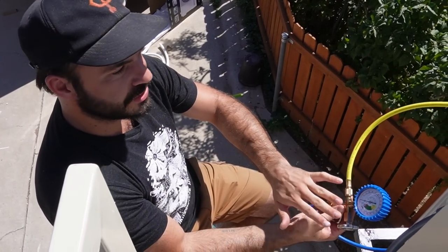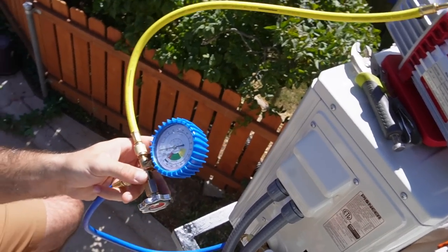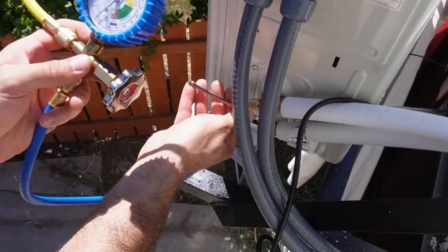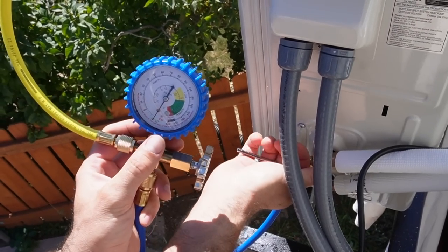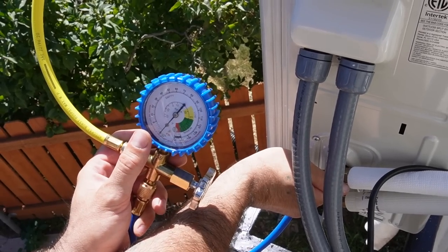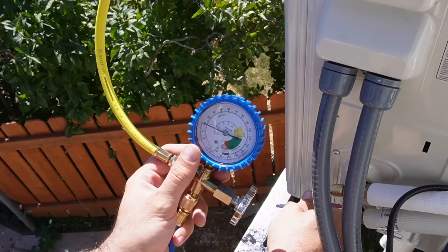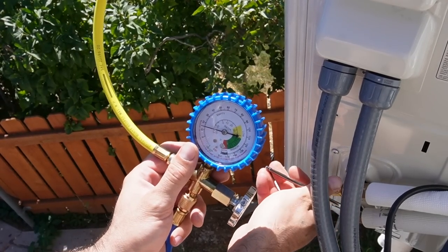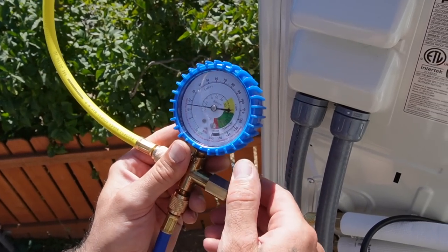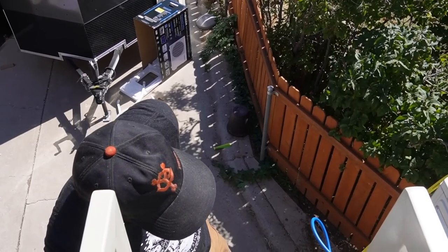We ran our vacuum pump, closed the valve, shut it off, and time has elapsed — we're still holding a vacuum. That means we can move on to the next phase of the test, which is to release some refrigerant into the system and apply pressure. We should see that gauge move up. Once there's some refrigerant in there, we'll let that sit for a few more minutes, and if it doesn't lose pressure, we're good to go — release everything and power it on. We let some in; we'll call it 15 PSI on the outer gauge. Come back in about five minutes.